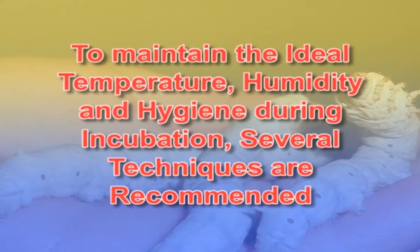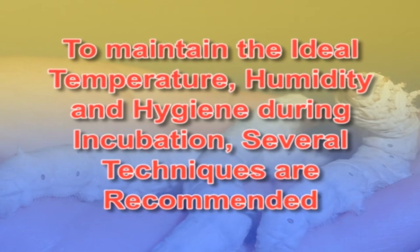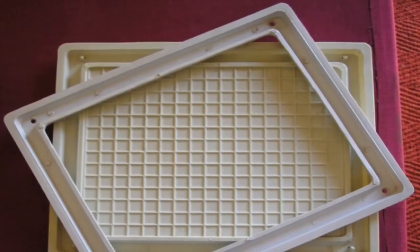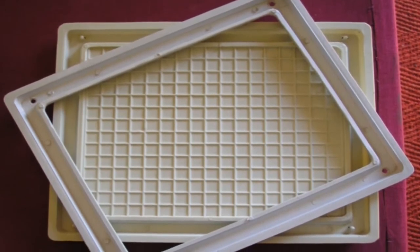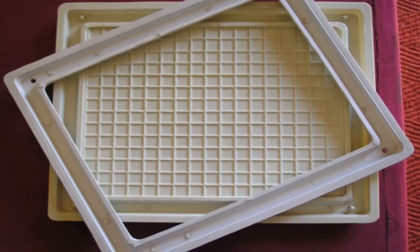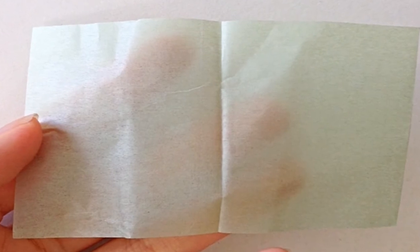To maintain the ideal temperature, humidity and hygiene during the incubation, several techniques have been recommended. Initially, the layings after procuring from the grainages are spread in a single layer on a paraffin paper spread over rearing trays.